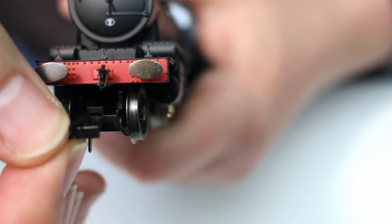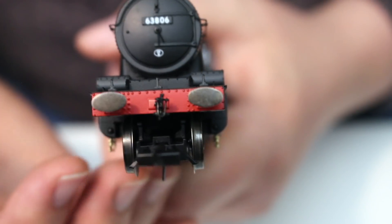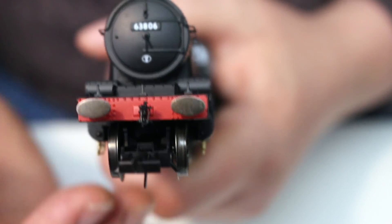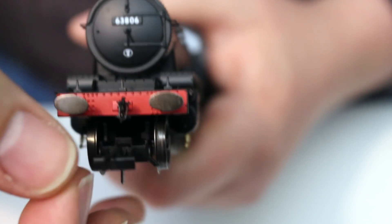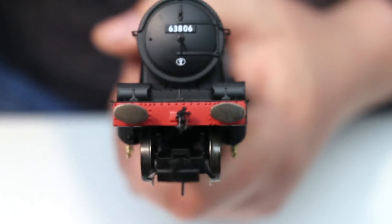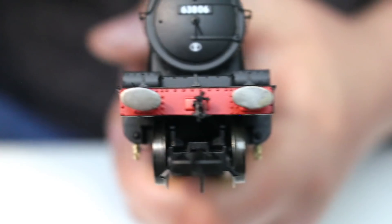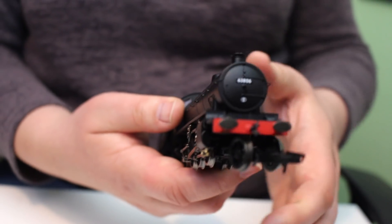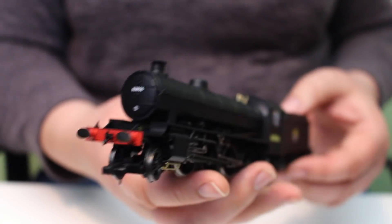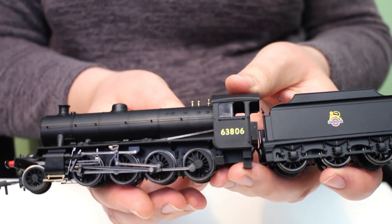We also get a factory-fitted three-link coupling which is very rugged — you could actually use it out of the box. The front coupling goes into a NEM socket in the front bogie and comes in the detailing bag by default. I've chosen to fit it because as a freight locomotive it would be equally at home running forwards or backwards, but if you don't want it on the front it can easily not be fitted, and the locomotive doesn't look like it's missing a coupling. It really is nicely done. Overall this is a great package and at the current price I can well recommend this locomotive.